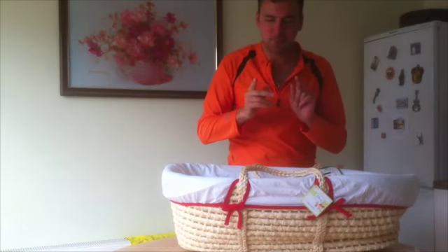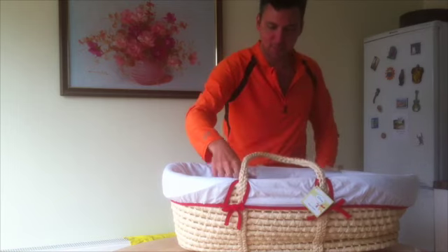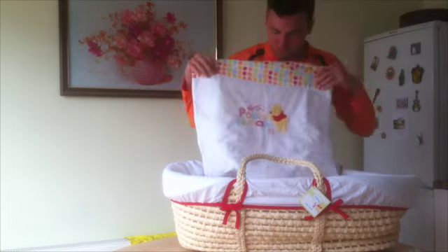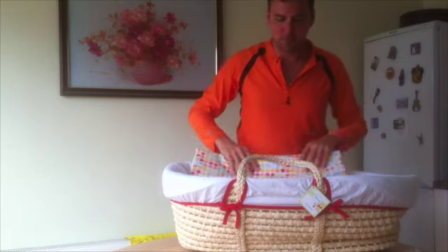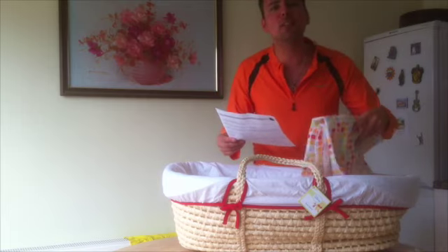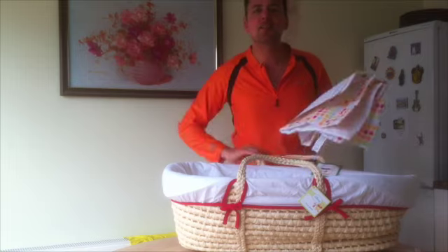Inside we have Winnie the Pooh on a blanket. And we have some instructions as well, to tell you how to place your baby safely in the Moses basket.